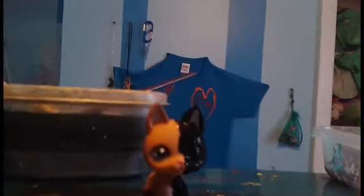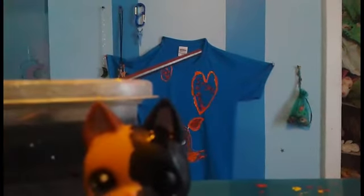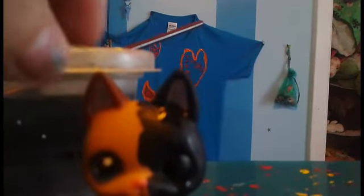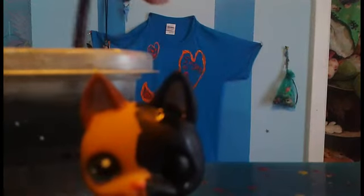I'll get back to you when she's dry. Okay, she's dry except for some little tiny parts, but I think it will do since it's been forever that I have been waiting for her to be dry. So what I'm gonna do next is do her ears.